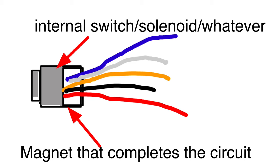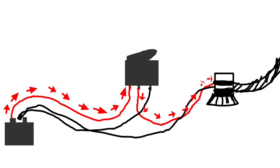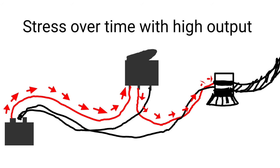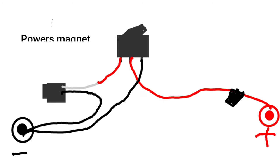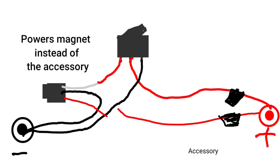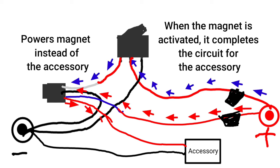Essentially, a relay is a switch on top of a magnet that completes the circuit, so your normal switch can bypass the current and never gets any damage. Normally we'd run it straight from the battery into the switch to the accessory — we get away with that because it's only 12 volts — but the higher the wattage of the LEDs, the more damage happens to the switch. In high-voltage applications you have to run a relay. The relay has a magnet inside; when you activate the switch, the solenoid pulls up and completes the circuit, so the switch just powers the solenoid and never takes the brunt of the current.